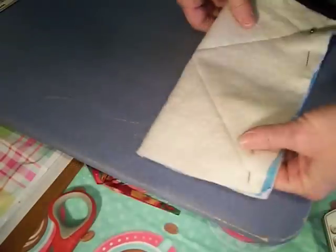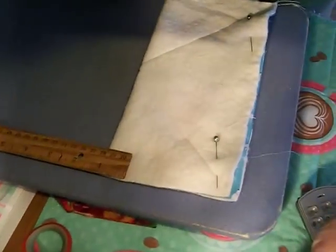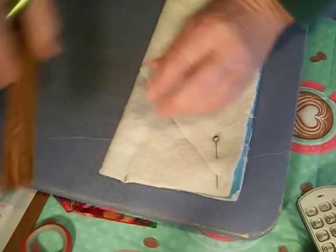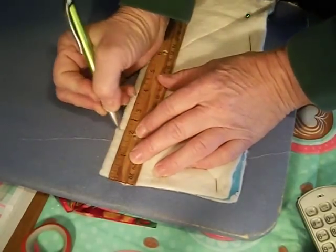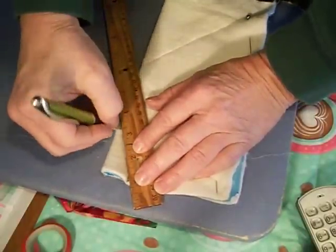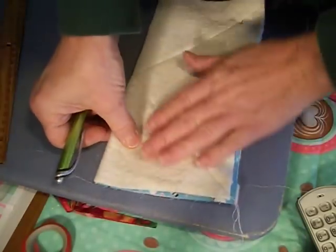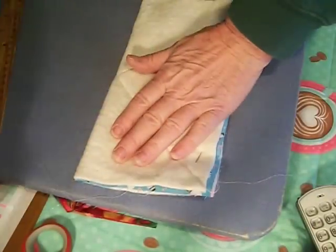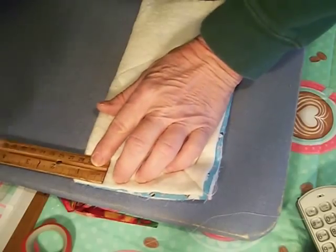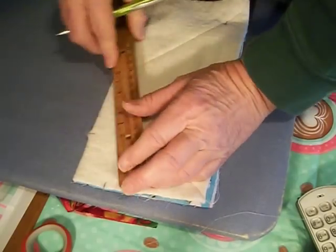On the folded side, you're going to mark one inch across on the top, then come down and mark two inches there, and connect those dots. Then flip it to the other side — still on the folded side — and come one inch across, two inches down, and connect those lines.